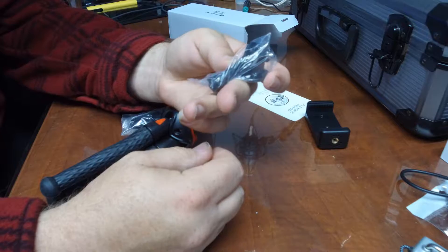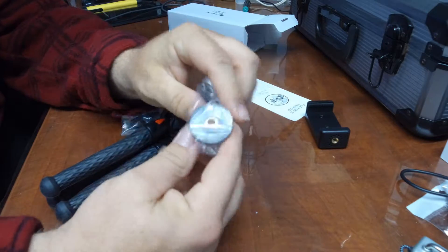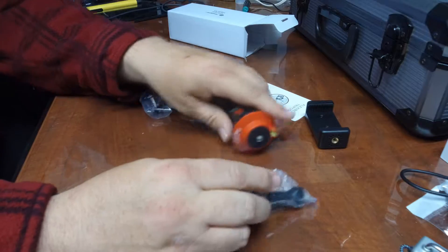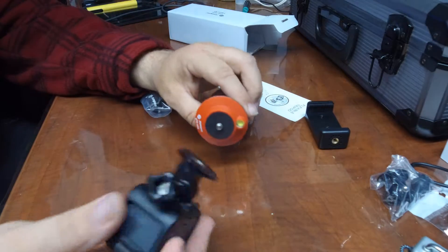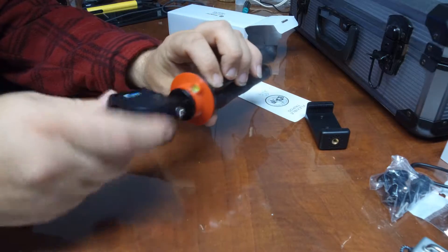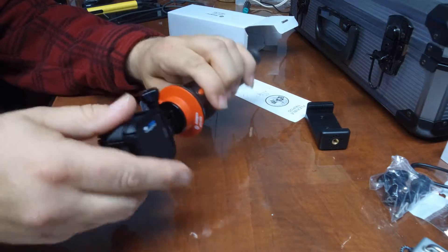We've got the GoPro mount, which goes right on here like this. Let me grab the one that's already set up and put that on there — just like so. Boom, perfect. Works great.